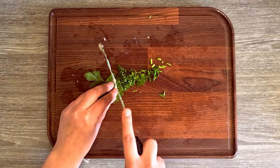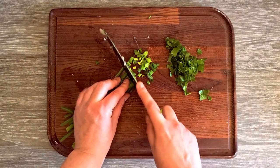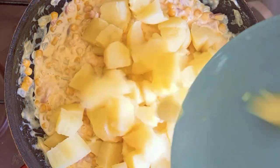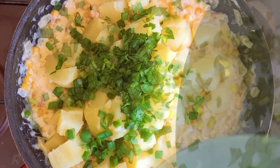While everything was cooking, I chopped some parsley and some green onion leaves. I turned off the heat, then added in the chopped potatoes, parsley, and the green onion leaves.